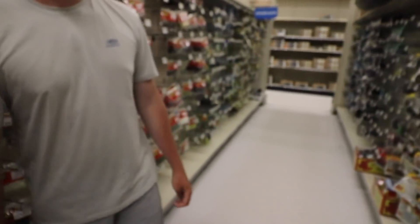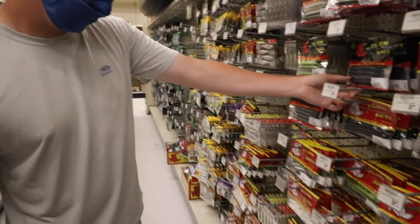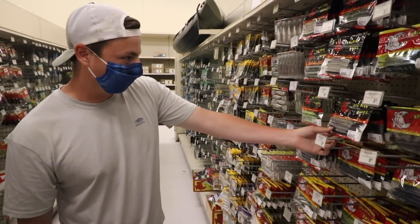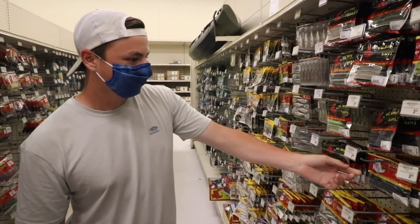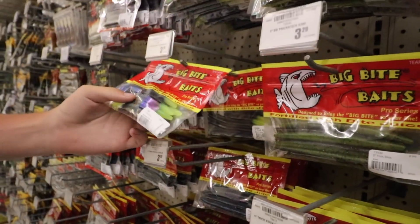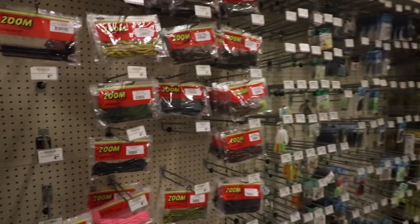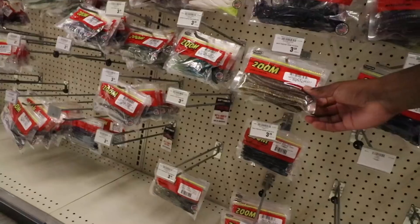Next in line are the Big Bite Baits fat sticks. What about these ones - the black neon church tip? Those are pretty cool, that's different. We'll get them. What a color! Now let's try to pick something from the Zoom section.